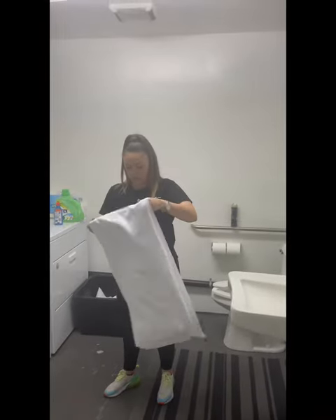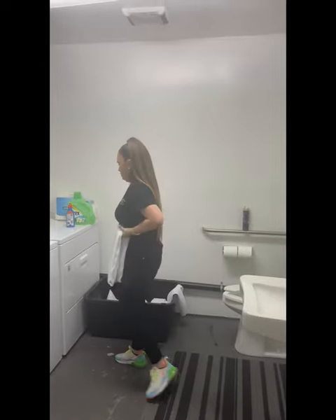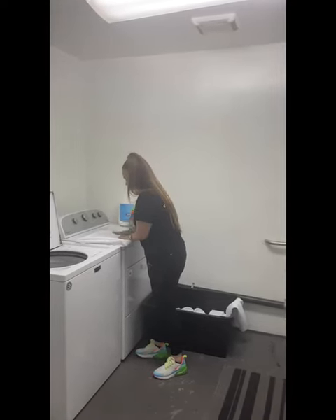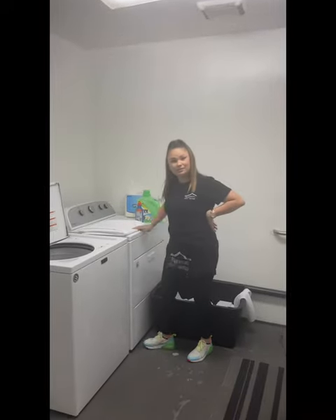You want to make sure you fold it properly while it's hot. You kind of want to press it so it gets the creases out. Come take a look — no wrinkles!